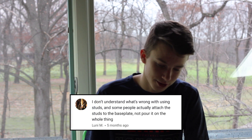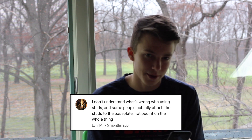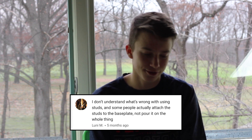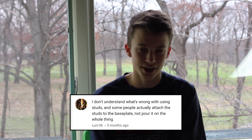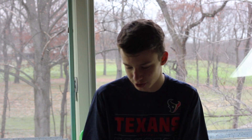The next comment is from Louis M. He says he doesn't understand what's wrong with using studs — some people actually attach the studs to the base plate, not the whole thing, like David Hall or someone. I'm not saying the technique is wrong in the video. I'm just showing a bunch of studs. I have no dialogue at all in that entire video, I'm not judging anyone. The video is just a joke. Another person who just can't take a joke.